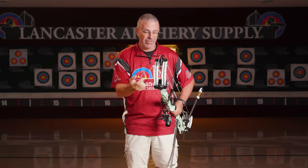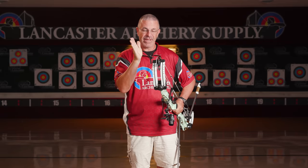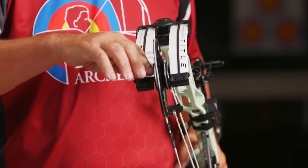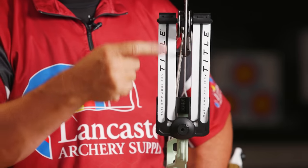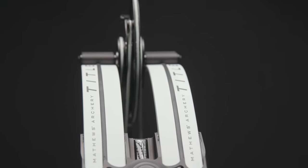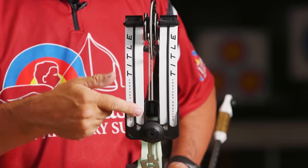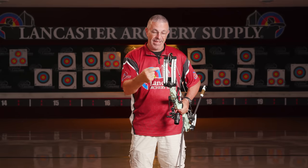It still uses the top hat system. If you're unfamiliar with top hats, that's a spacer between the cam and the limb tip — different thicknesses allow you to move the cam left and right. They maintained that here in the Title, and we do have a separate video on how to change top hats. Something new here is this rubber strip — resist phase damping. We saw Matthews introduce that last year in the Phase 4 hunting bows. That is how they are attacking vibration right at the source, in the limb.